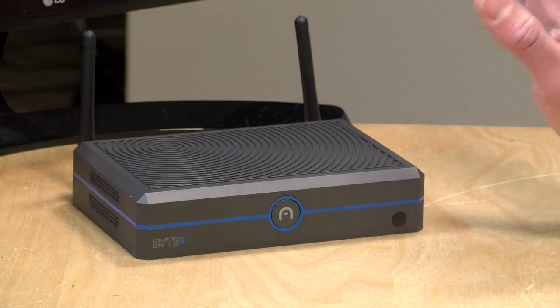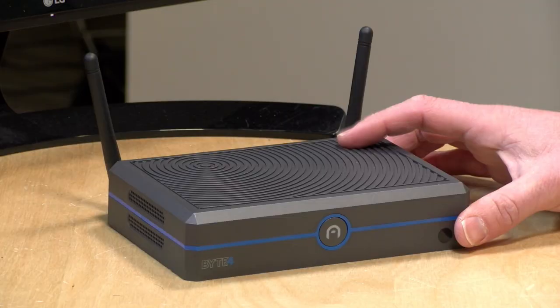We're going to explore what this little mini PC is all about in just a second, but I do want to let you know in the interest of full disclosure that this came in free of charge from Azul. However, all the opinions you're about to hear are my own. No one is paying for this review, nor has anyone reviewed or approved what you're about to see before it was uploaded. So let's get into it.